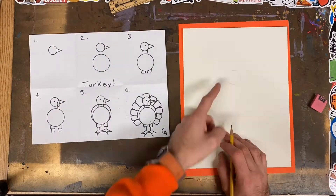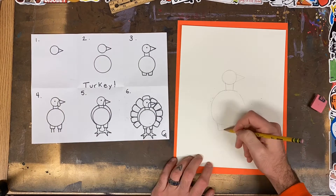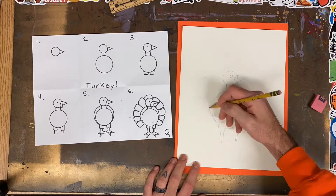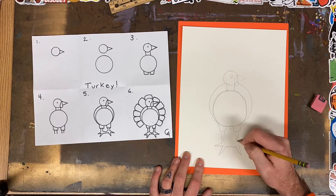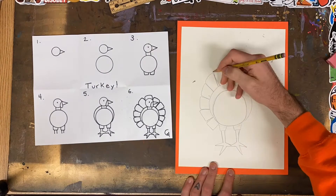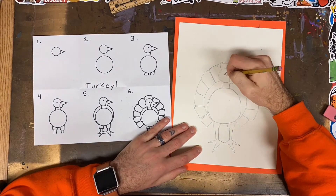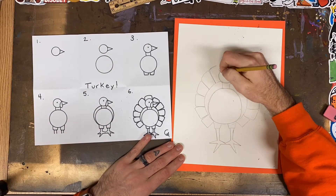Hello artists and welcome to Mr. Melvin Makes. Today I'm working on a silly art challenge in which I draw and disguise a turkey. I begin by drawing the six steps to make a turkey and then I'm going to add details that turn this turkey into something different. While you're following along, see if you can tell how I disguised my turkey.